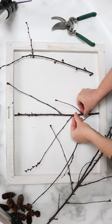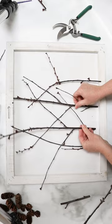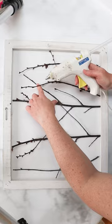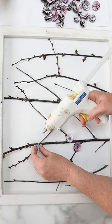Next, take some cherry branches and trim them to size to fit inside the frame of your canvas and glue those down in place. Then position all your little painted cherry blossoms around your twigs and branches.